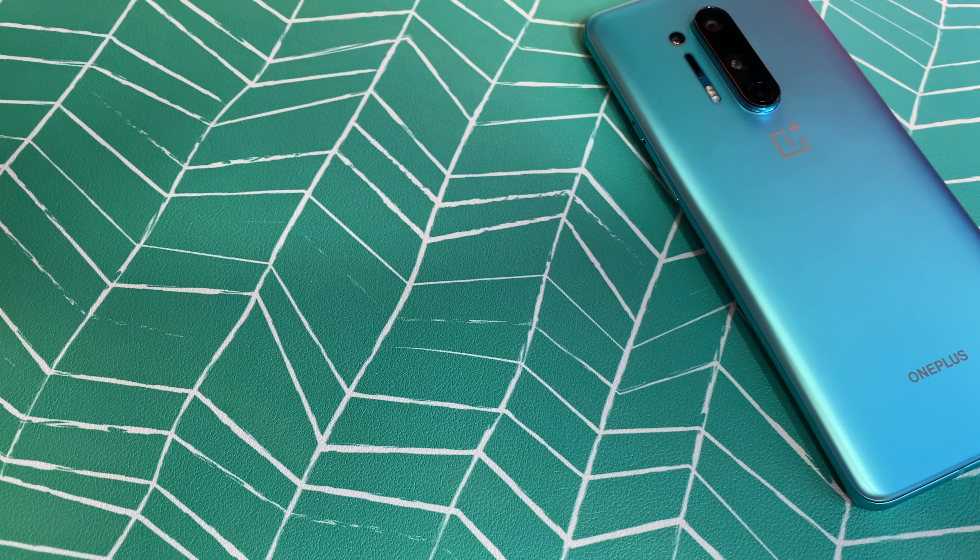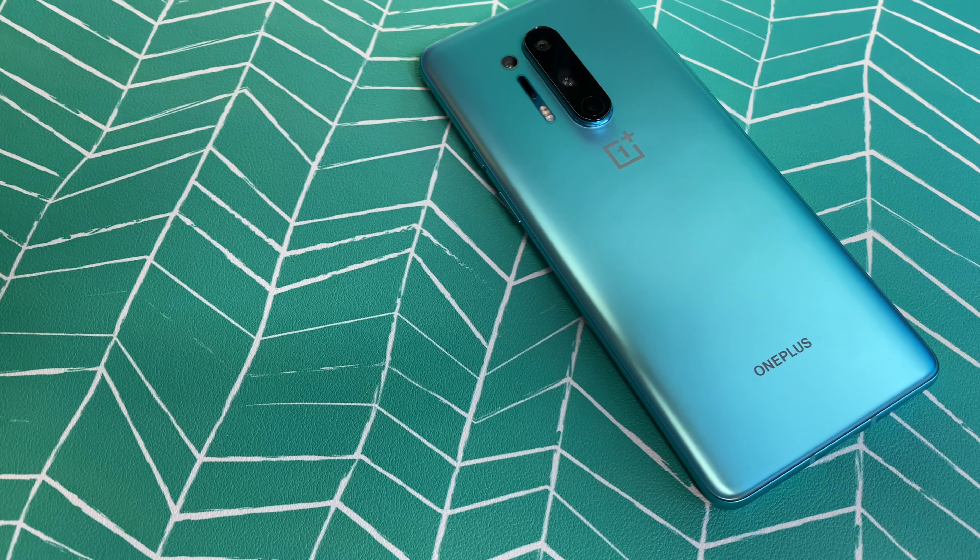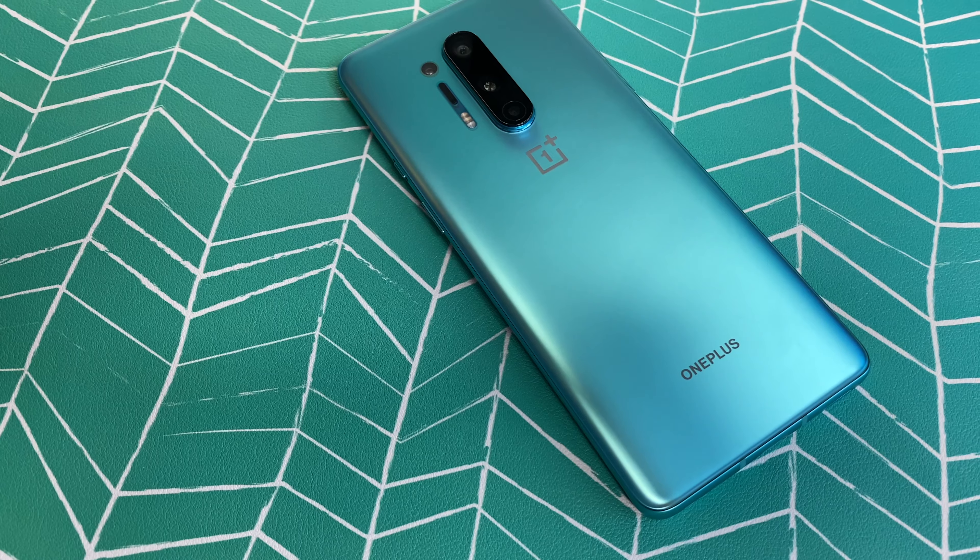Right now I want to talk about this amazing phone with this awesome glacial green color pattern. It is actually probably one of my favorite materials and colors — the way they did the frosted glass on this compared to a lot of the other devices we've reviewed here. I also want to talk about the Bullets Wireless Z headphones and give you guys some inside information on all of that.